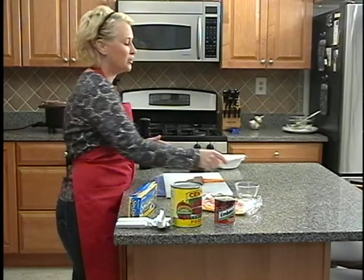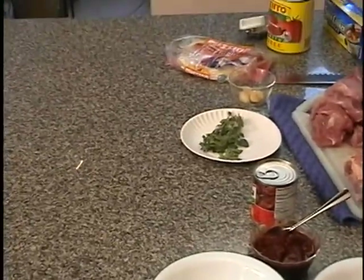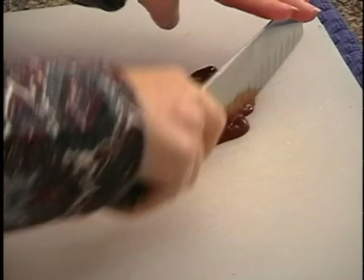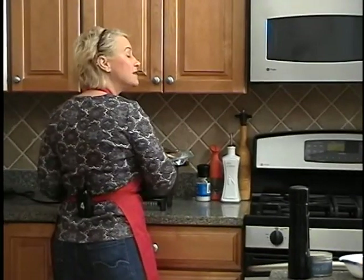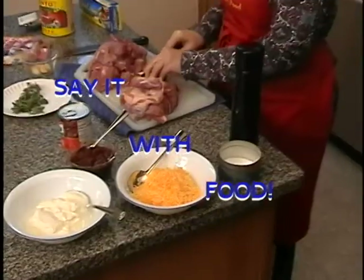Hi, I'm Marianne Dayton, and I'm a professor of communication at LaSalle University. One of the things I teach my students is that there are lots of different ways to send messages. One of my favorite ways is to say it with food. In this show, I will combine two of my passions: interpersonal communication and cooking. Join me as I teach you how to send a message in the tastiest way possible, through food.